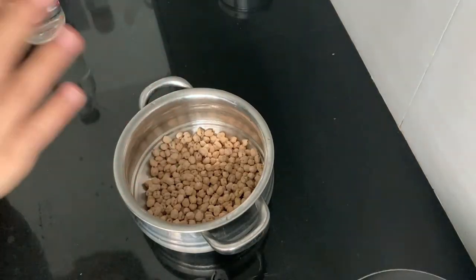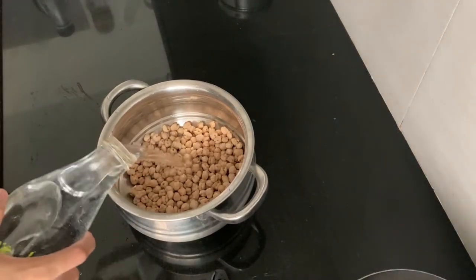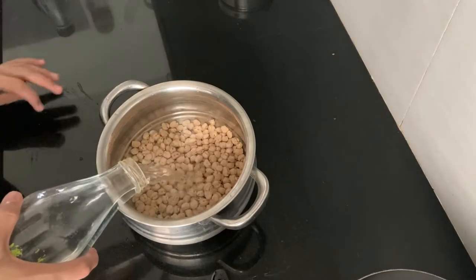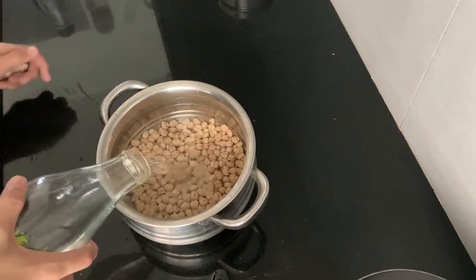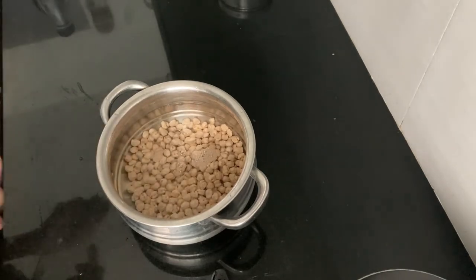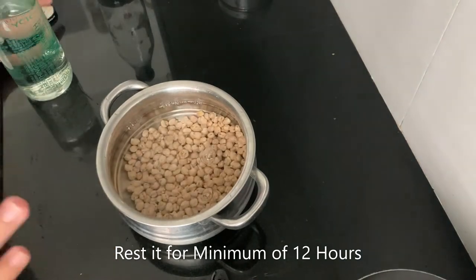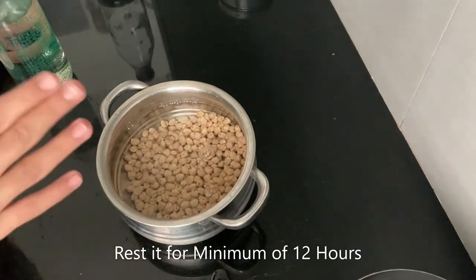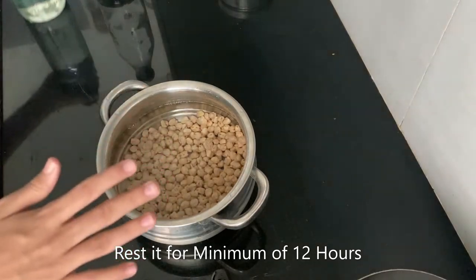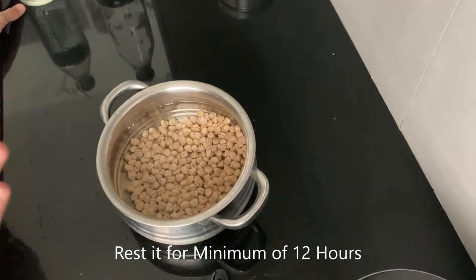Now we will fill it with water, approximately almost to the top — not fully at the top, almost to the top. You might be thinking: how much water does it add? The reason is because it absorbs water, and it will soak for a minimum of 12 hours. If you make it in the morning, fill it in the morning. Cover it with a plate and keep it at room temperature, untouched.